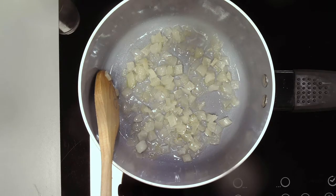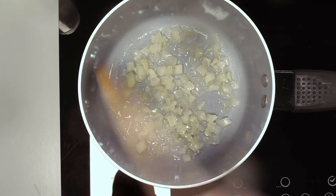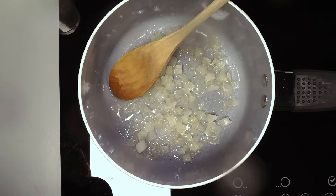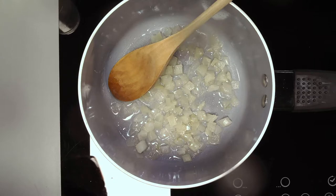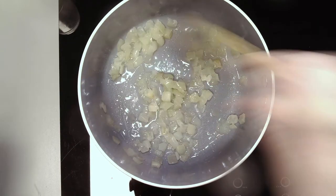That should start sizzling any moment now. I'm going to put my spring onions in as well because they're part of the onion family. Try and brown off your vegetables first before you add your tins of tomatoes, because that's what's going to give your sauce its flavour. Once you start to caramelise the onions, the natural sugars in the vegetables caramelise and that's what gives you your lovely flavour later on — so don't skip that stage.